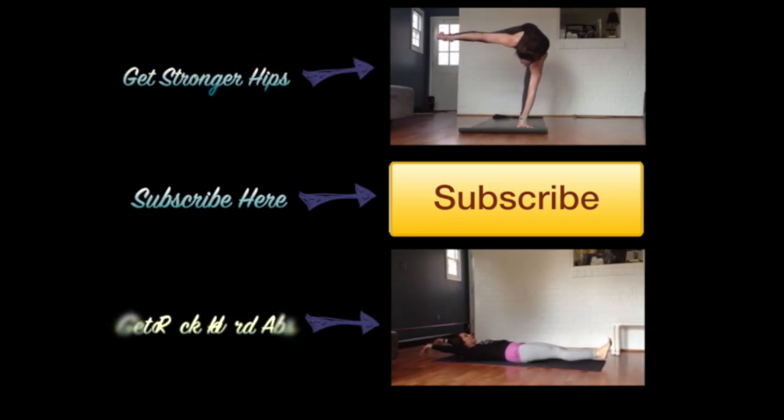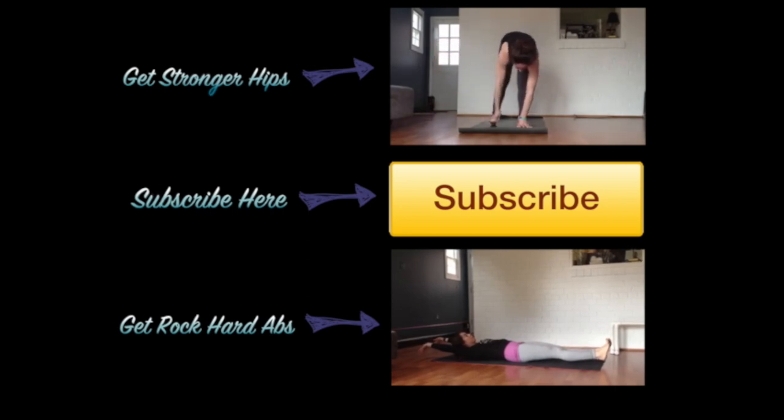Hey guys, thank you so much for watching this segment of Seven Minutes with Seema. I look forward to our next one together. Please take a moment and subscribe to my channel.